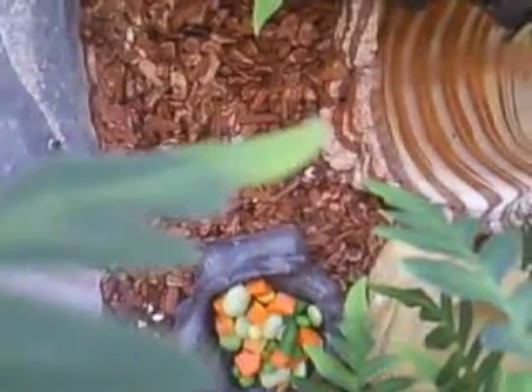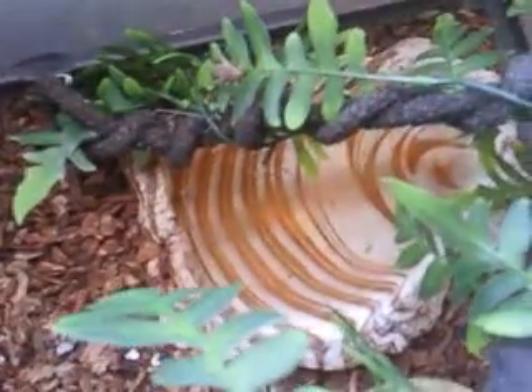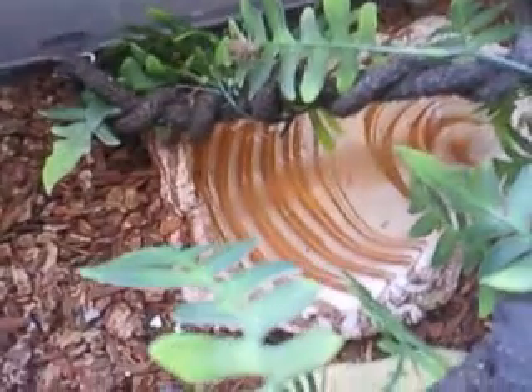I really suggest getting your beardies on vegetables as soon as possible. I've had a lot of friends that have a hard time switching to vegetables after a while once they get bigger. Water training is really easy — I know there's a whole bunch of videos out there on YouTube, just go ahead and check them out. It's really easy to get your bearded dragon to drink from a water dish.